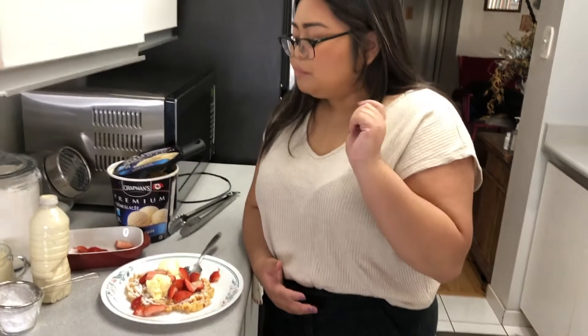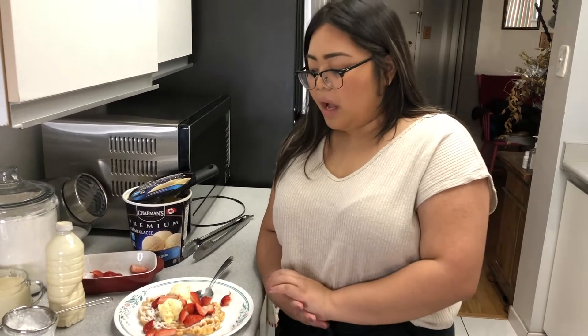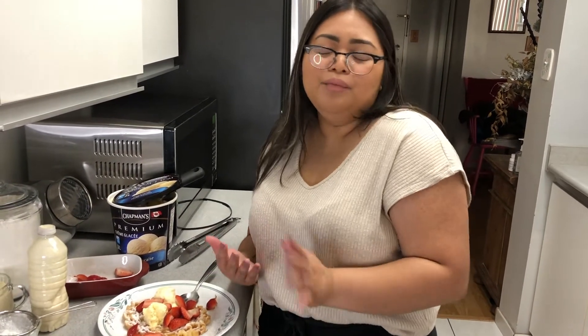You guys should definitely try it out at home. It's very easy and it doesn't have a lot of ingredients either, and it's fun to make. You can really have anything with it. You can have chocolate drizzles. You can have any other fruit or any other kind of ice cream. I just like vanilla with some sort of cake batter, so I had vanilla picked out and some strawberries.